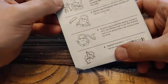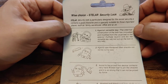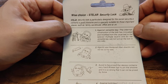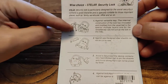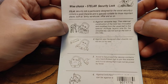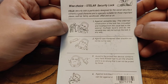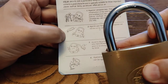Let's take a look back here. 'Vice choice. Stellar security lock.' Stellar security lock is particularly designed for social security. It contains a good character and is specifically suitable for those important places such as family, warehouse, office and so on. Against the versatile key: the internal construction of the lock has innovated and modified from the usual ball to the special multiple layers one, so the versatile key cannot turn on the lock in any way. Against saw: hardened steel shackle, cannot be cut by saw.